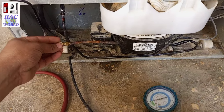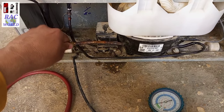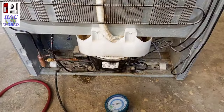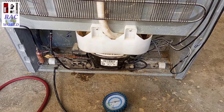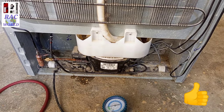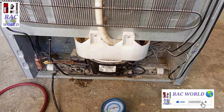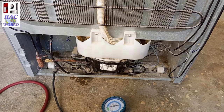In this way you can remove ice from your refrigerator suction line by watching this video step by step. Hope you will definitely enjoy this video. If you like it, please give it a like and also share it with your friends. Don't forget to subscribe to our REC World YouTube channel for more related videos.